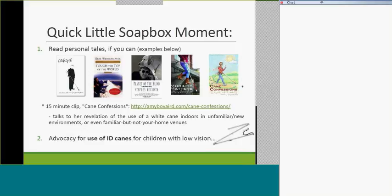If you have a moment, go to the last author, Amy Bouvard's Cane Confessions. There's a 50-minute clip. The main thing I pulled from it was her revelation: why don't I use my white cane inside somebody's house? There's this perception that once you reach someone's home, the cane gets folded up, pushed in your backpack, and you're left to do sighted guide. Her story is that she was left to fend for herself in a house full of tripping hazards — and it dawned on her: why didn't she use her white cane to avoid tripping over an oxygen tank and cord, and not fall down the stairs?